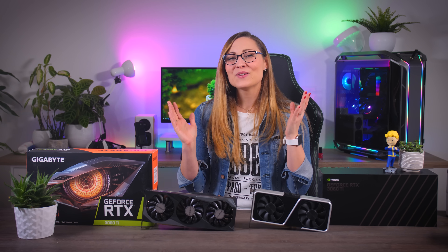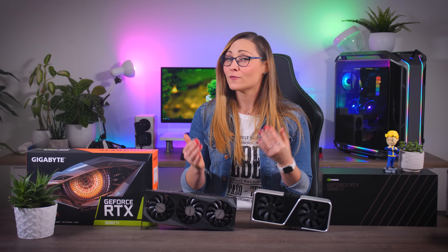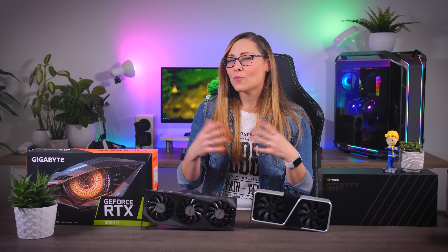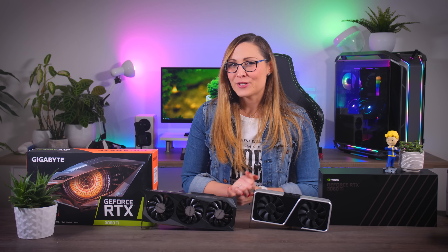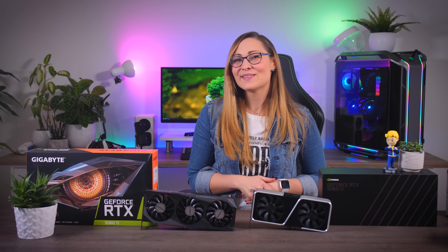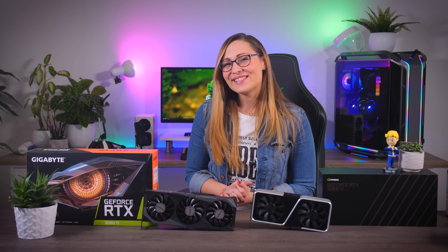Thank you so much for watching today. If you liked this video, please give it a thumbs up and subscribe to my channel for more content like this. And if you want to support Tech Testers even more so we can make more and better videos, do consider becoming a Patreon member — I'll leave a link in the description below. Bye guys, and see you in the next one!